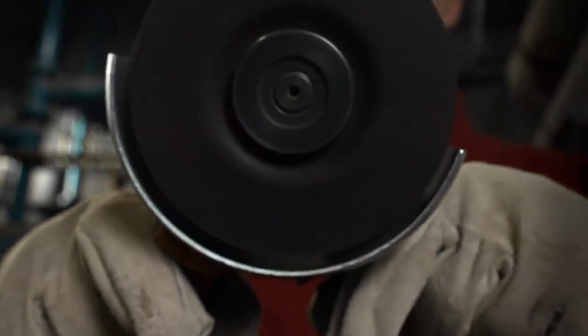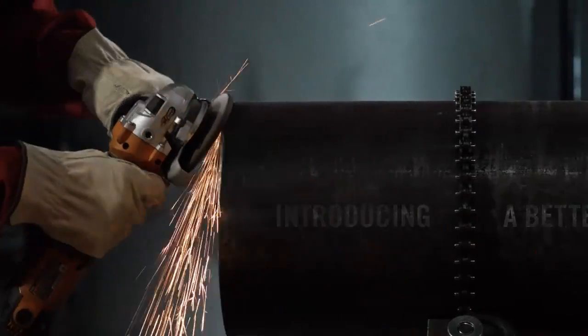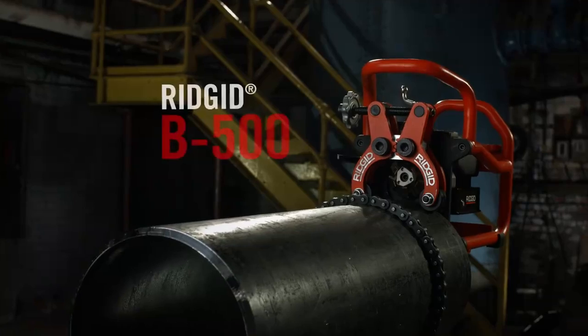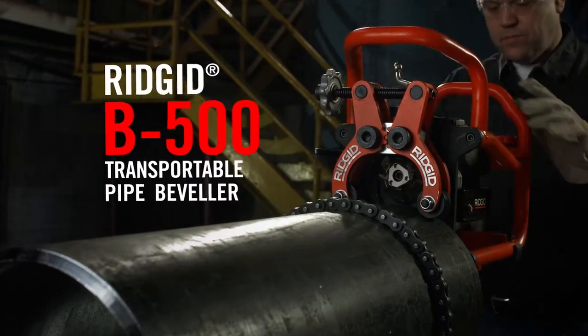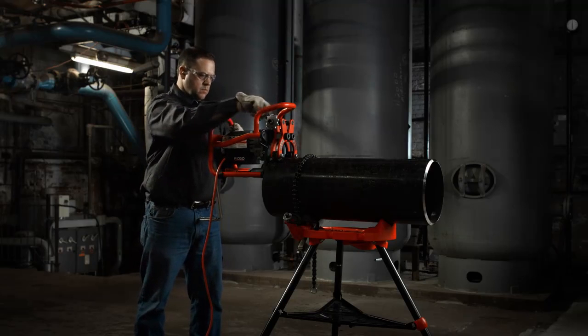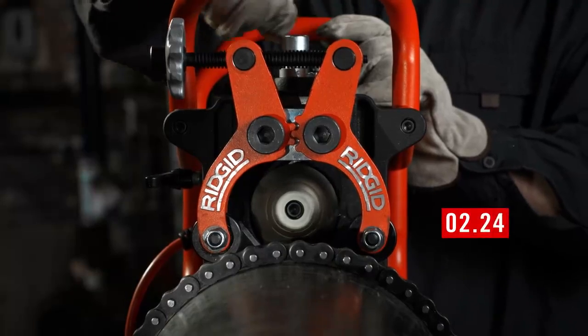Creating bevels can be a lot faster, easier, and more precise than this. Introducing a better way — the RIDGID B500 Transportable Pipe Beveler. Its compact design easily mounts to the end of pipes and flat plate, allowing the operator to set up and create uniform bevels quickly and accurately in a single pass.